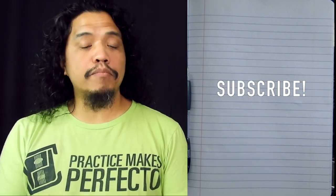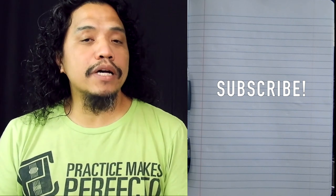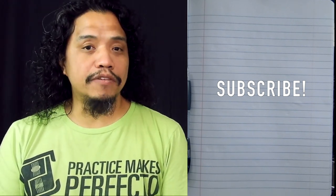And if you haven't yet, please hit that subscribe button and ring that notification bell so that you'll know exactly when I upload a new video.